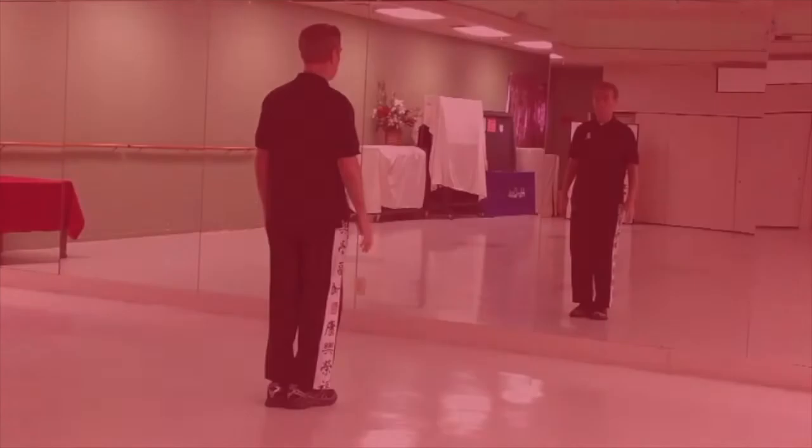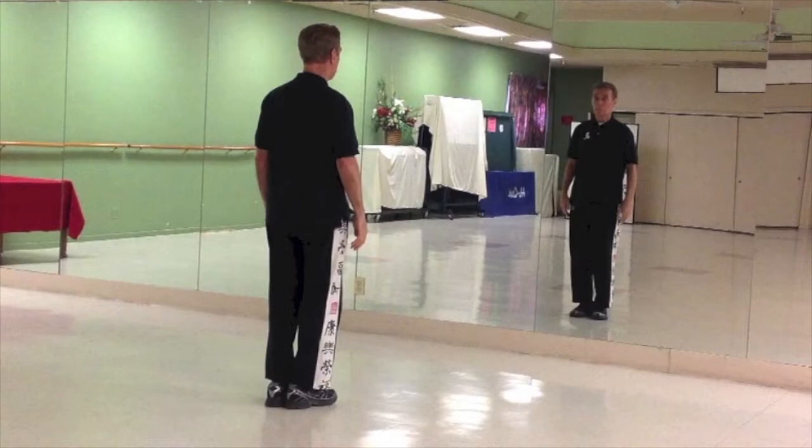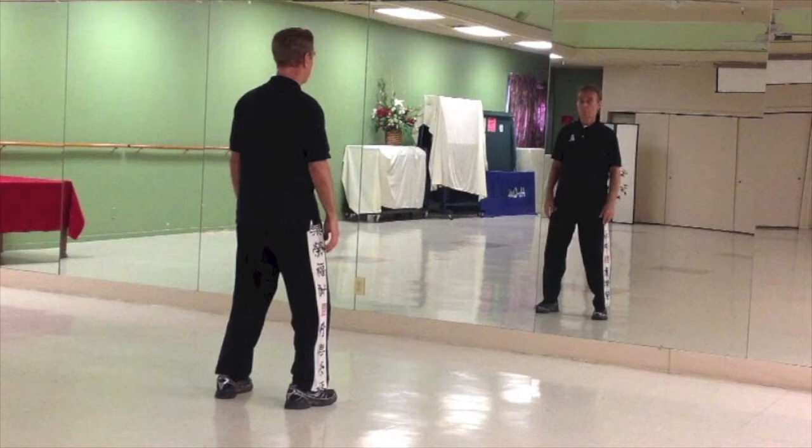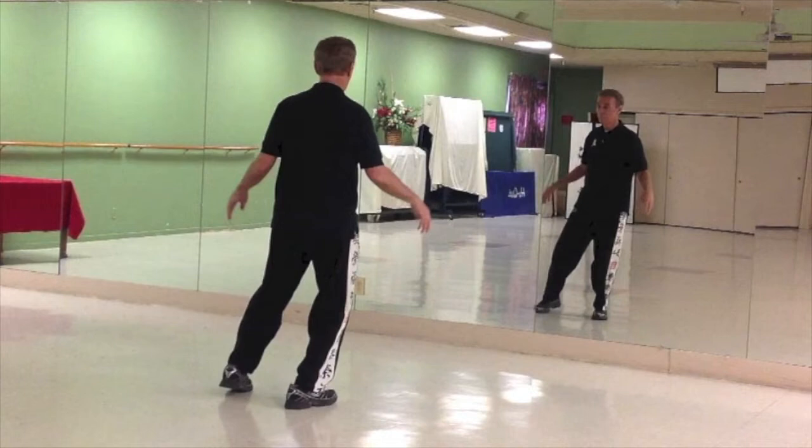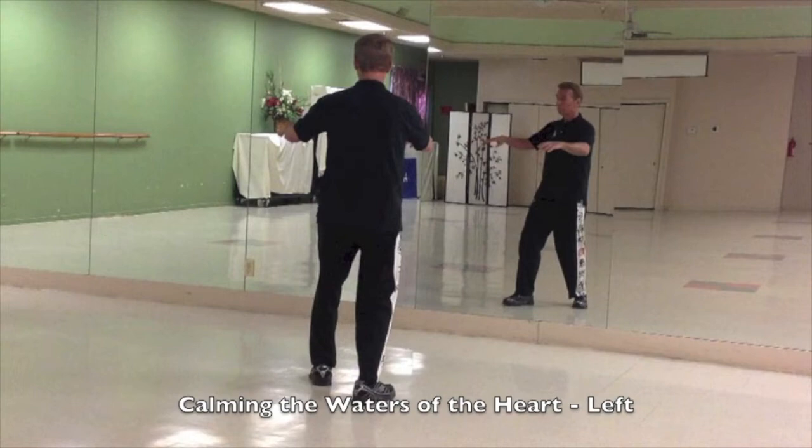Join with me in a five-minute practice. Feet together, sink, step with your left leg to the side, approximately shoulder width. Hands float up, wrists relax, shoulder height. Knees bend, pulling the arms down. Shift to the right leg, arms open out, come into the chest and step 10 o'clock, pushing both hands forward, opening the two small circles.